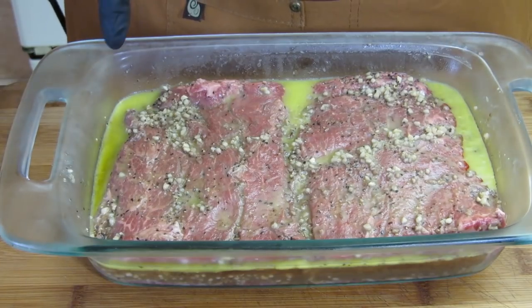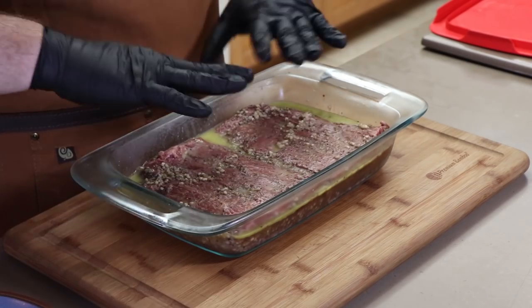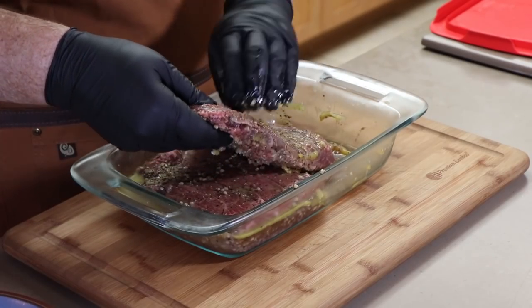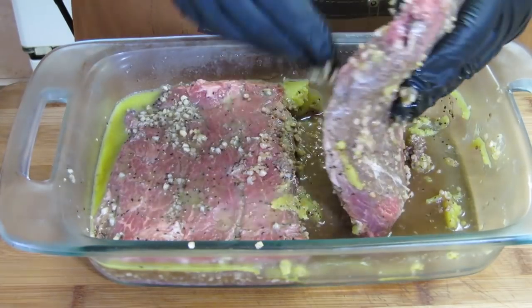It has been about 18 hours that we've been marinating this flat iron steak. You can see the oil in that marinade has sort of solidified. So what I need to do now is get this out and wipe off the excess so we can get it out to the Weber Kettle and grill it up. I'm just going to take these pieces out and gently remove the excess garlic and things like that.